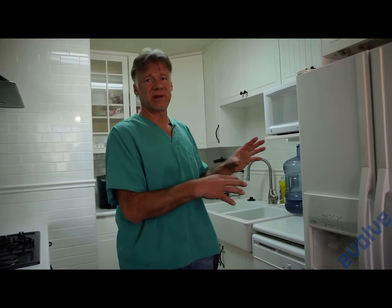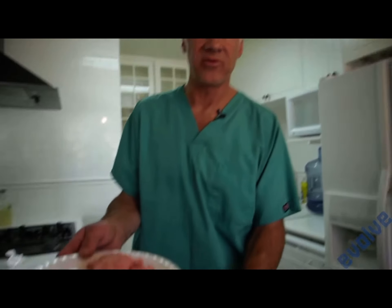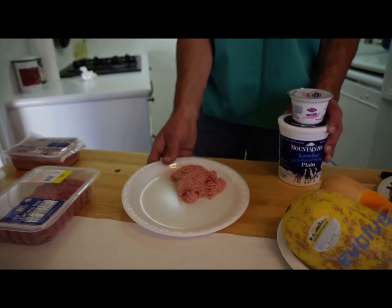Good bacteria prevent salmonella, E. coli, etc. What I always tell people is freeze your meat first in small packages. In the morning you get up, get your bag out from the freezer and put it in the refrigerator. Then you take your meat out from the day before — it's already defrosted.